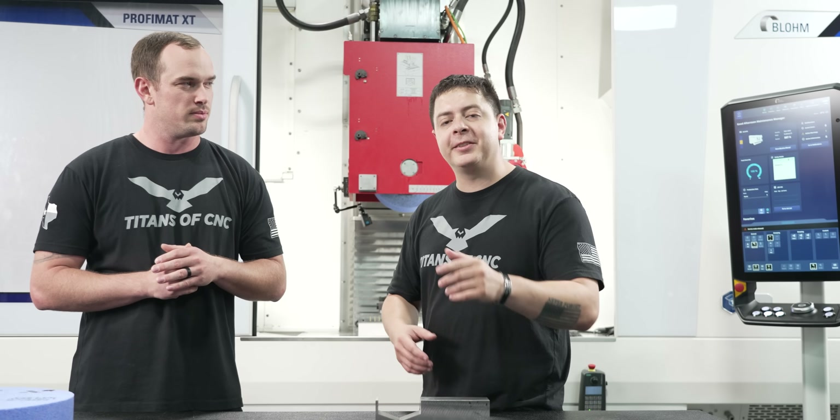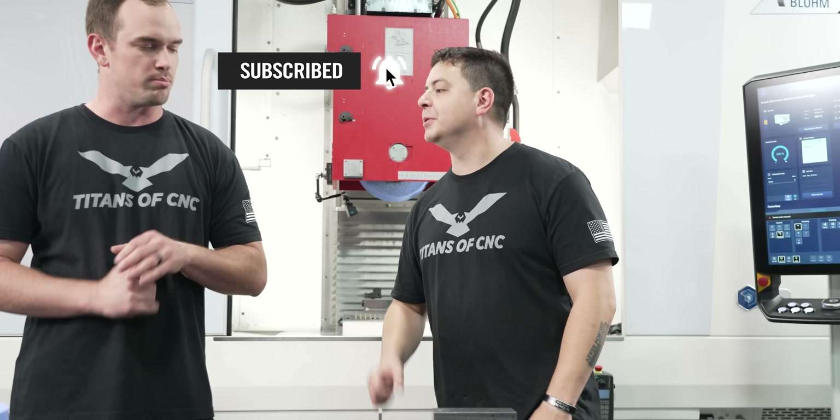If this is the craziest depth of cut you've ever seen on a profile grinder, make sure you like, comment, and subscribe. We'll see you on the next one.